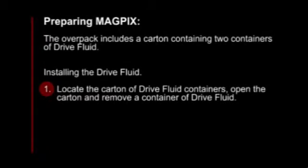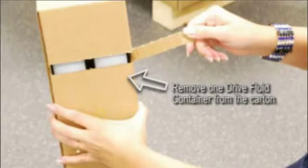The MagPix overpack also includes a carton containing two containers of dry fluid. To install the dry fluid, first, locate the carton of dry fluid containers.